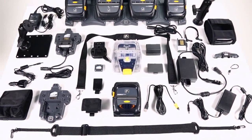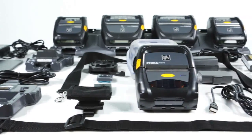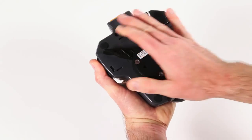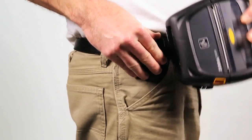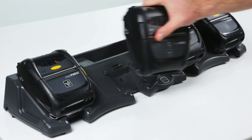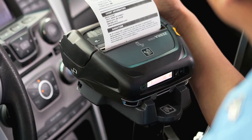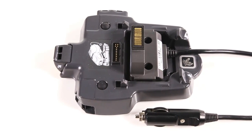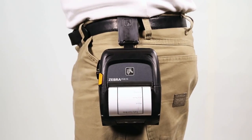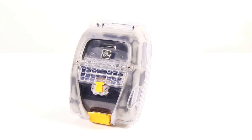ZQ500 series printers come with a range of competitively priced accessories and features that help transform any space into a productive mobile workspace. They offer many backward compatible accessories to help simplify installation and integration into existing vehicle and settlement room setups. With easy and reliable vehicle charging options, employees can simply grab their device and go. The battery eliminator connects printers directly to vehicle power without using the battery at all for fixed in-vehicle applications. ZQ500 series accessories also include multiple carrying options including the protective exoskeleton case.